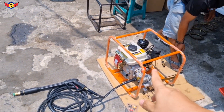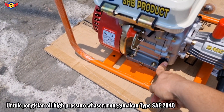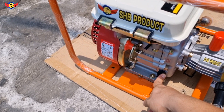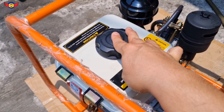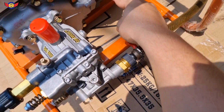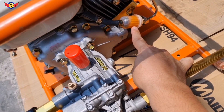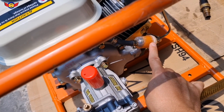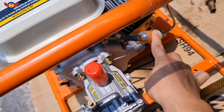Bahan bakarnya diesel solar, jadi isi oli mesin SAE 20-40 yang buat mesin diesel solar, mereknya bebas yang penting buat mesin diesel. Isi solar dari sini, menuju ke injector-nya, ke bawah bos pompa. Ini selang dari tangki, terus ada juga saringan solarnya. Kalau tiap hari dipakai, boleh dibuka sebulan sekali dibersihin, atau seminggu sekali juga boleh - lebih sering bersihin lebih bagus.